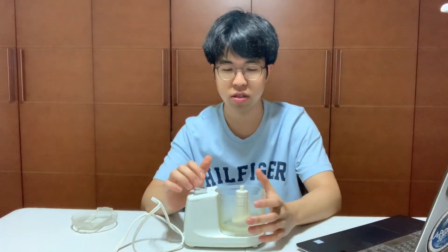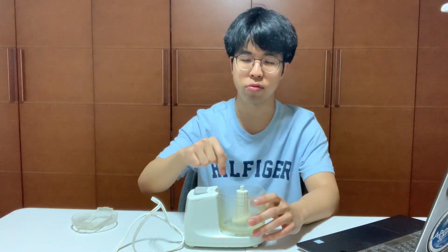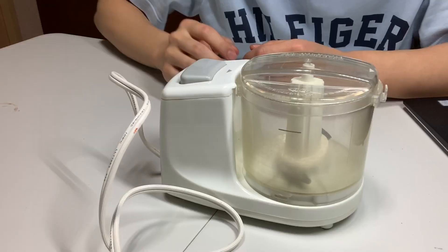As the product name suggests, this food chopper chops up food. You press this button, the motor inside will rotate clockwise. The blades that are connected to the motor will rotate as well, chopping the food up for you.